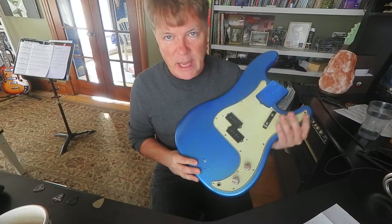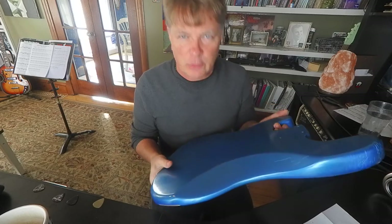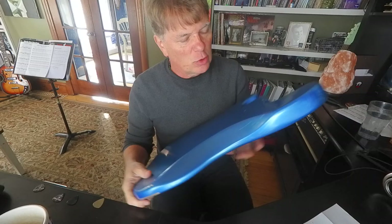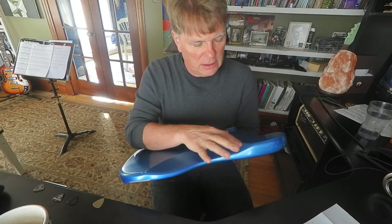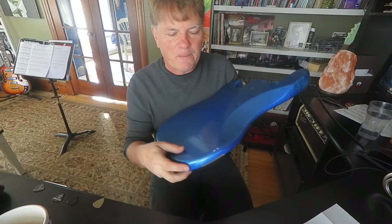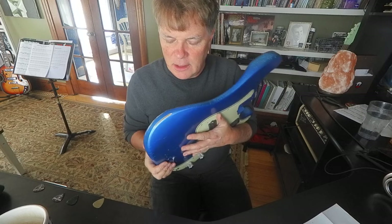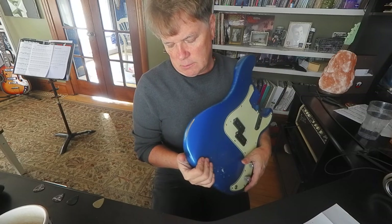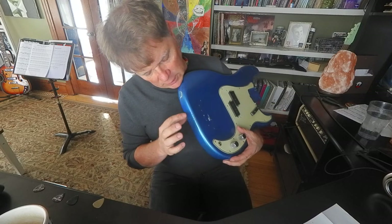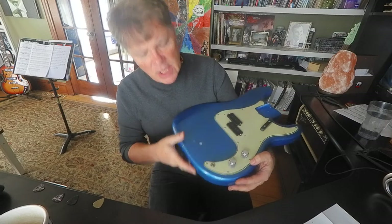I had them do a light relic job on it. It is a nitro finish so it has an odor that's kind of interesting. I told them I want light relic, so there's a little bit of cracking here — I'm sure it's hard to see on the video. A little biff there. I told them I want a tiny bit of white primer to peek through, which we've got a little bit. Looks like they tapped it there. There's some nice cracking along the edge.